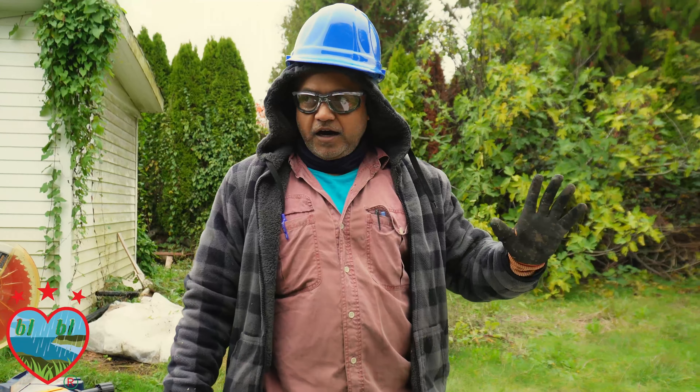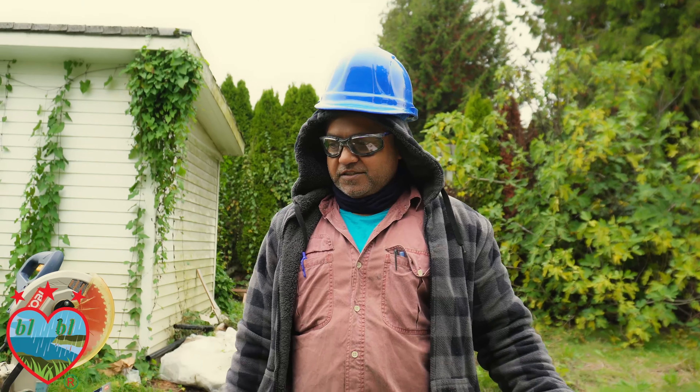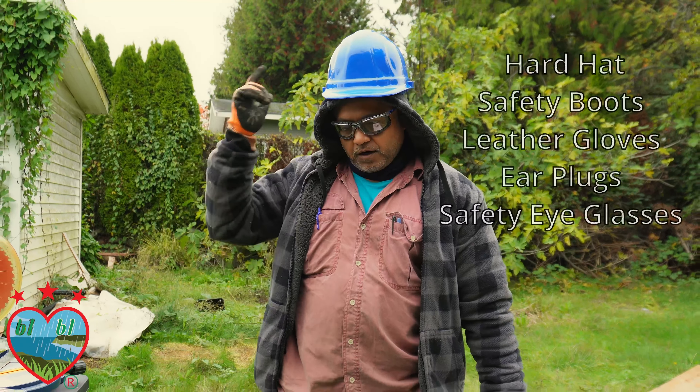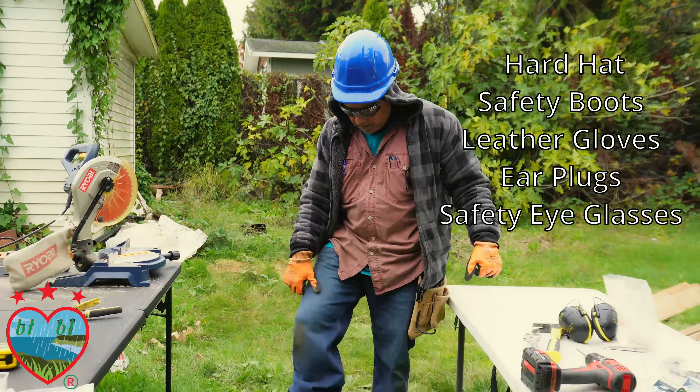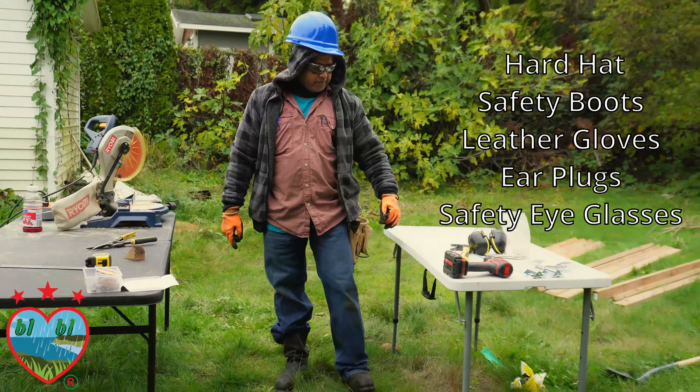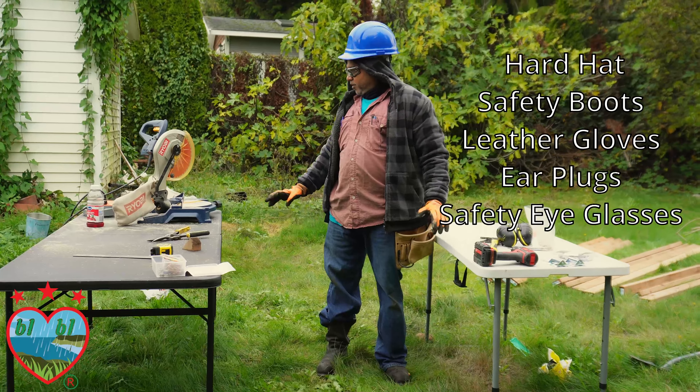Before starting our building project, consider safety first. Work safe and finish the project safe and sound. We use personal protective equipment — PPE — including a hard hat, safety boots, gloves, earplugs, and safety eyeglasses.